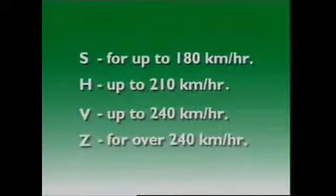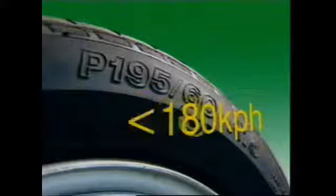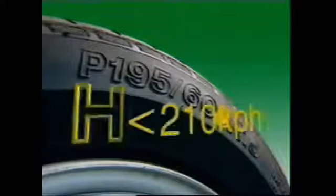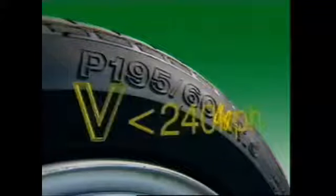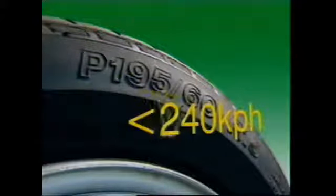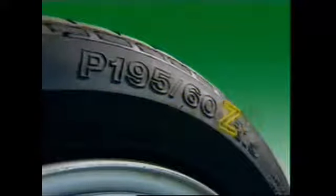The speed rating of the tire is given by a letter code which indicates the maximum recommended speed for that tire. Common symbols for passenger car tires include S for up to 180 km/h, H for up to 210 km/h, V for up to 240 km/h, and Z for over 240 km/h.